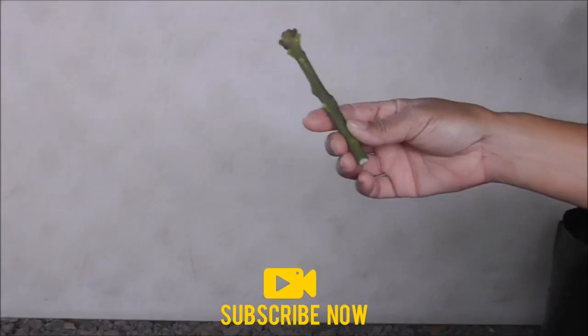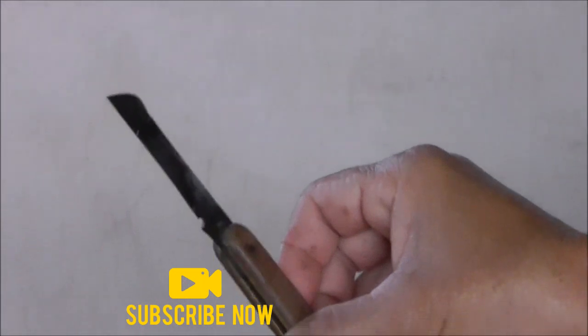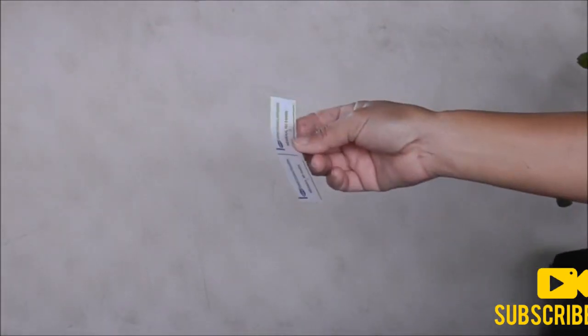We are going to do a whip graft for the mango tree. Here is our key scion wood that we picked. You are going to need your grafting knife that is included in the kit, your green tape and the parafilm strips that are also in the kit.